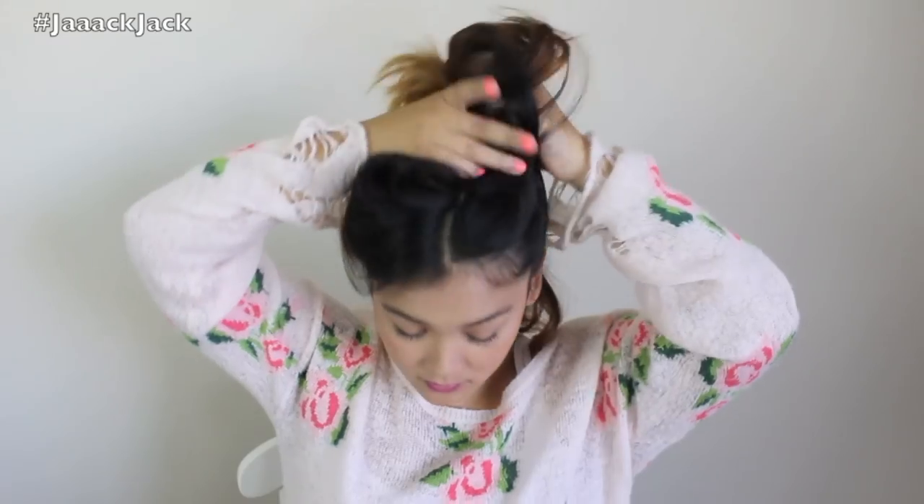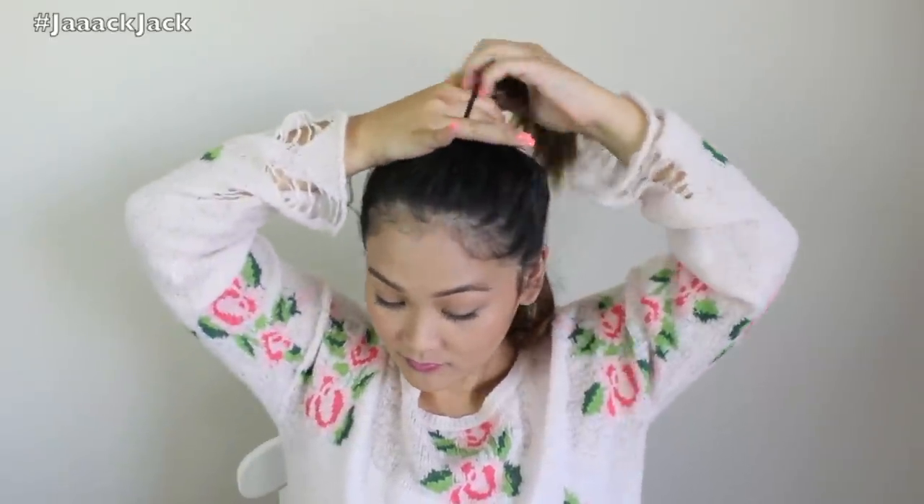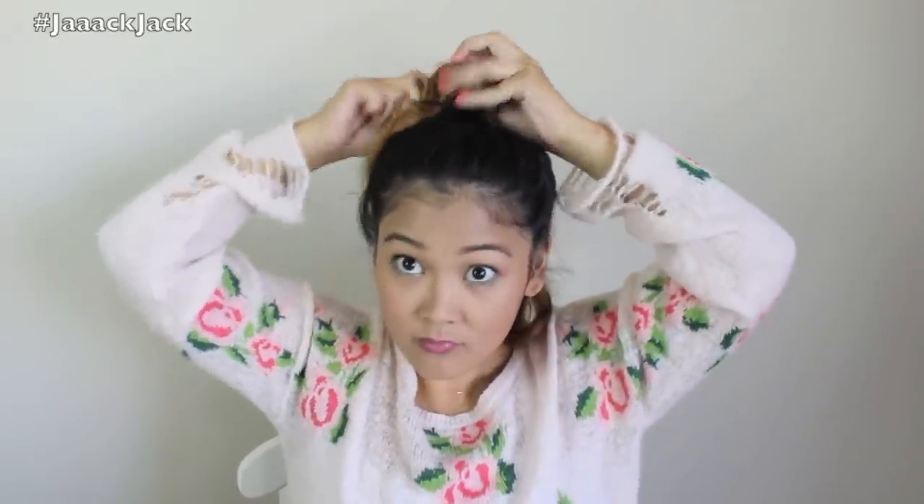With the hair on top, we're going to smooth it out, or you can leave it a little messy — whatever your preference is. We're going to tie it with an elastic and wrap it once. Then the second time, we're going to loop it halfway through and fan out the little messy bun, making it as messy as you want. Once we have this little bun on our head, we're just going to bobby pin it down so that it stays close to our head with no weird gap.